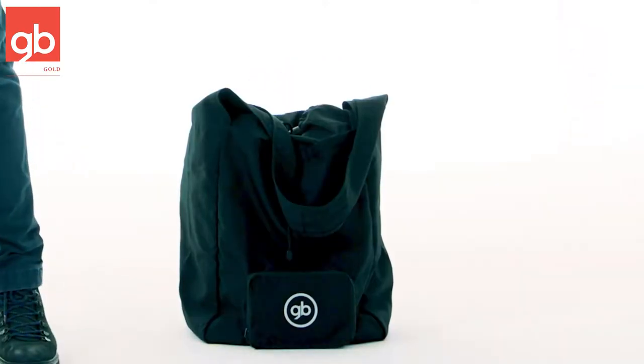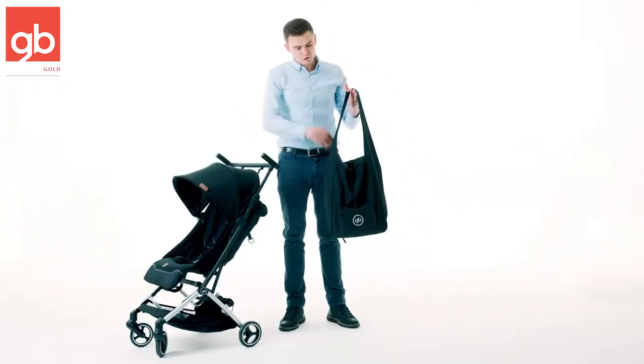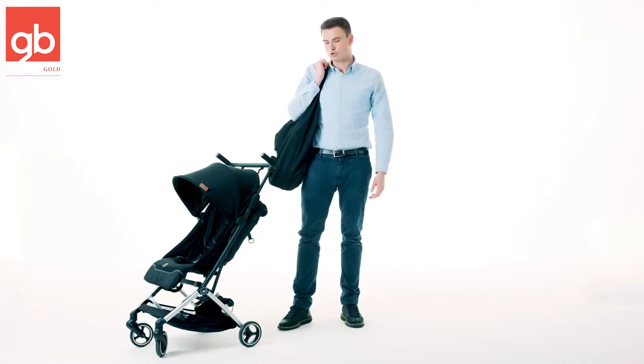You also have a nice accessory which is this travel bag. Once you fold the stroller, you can just put it into the bag, put it over your shoulder, and this will make your travel even easier with the stroller.